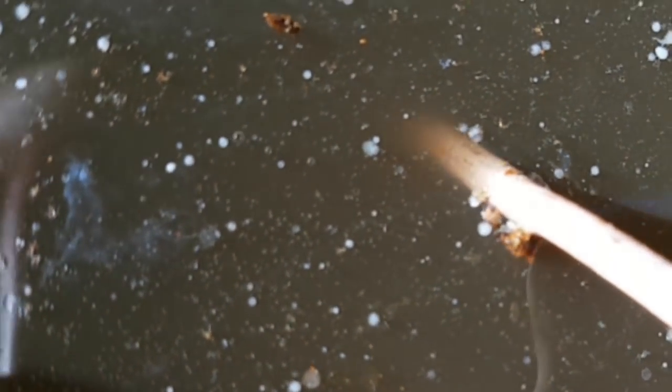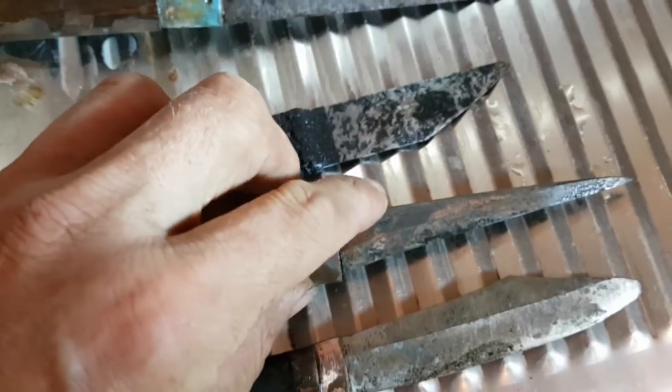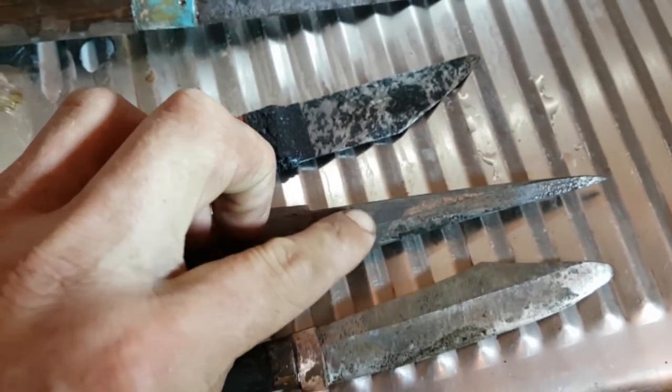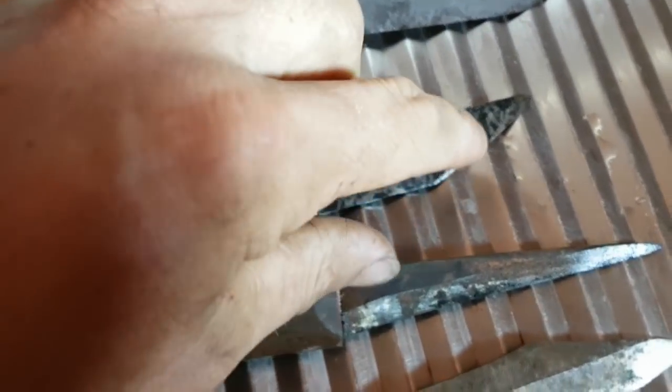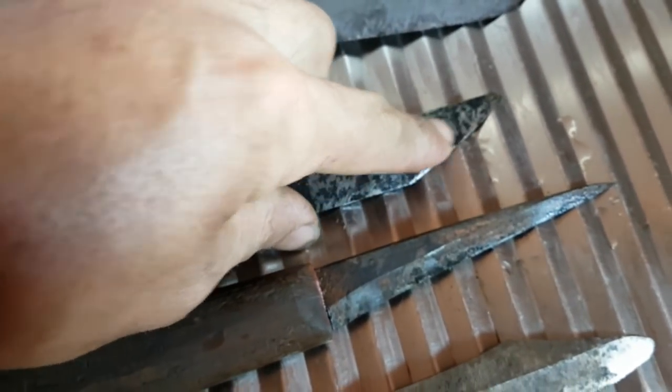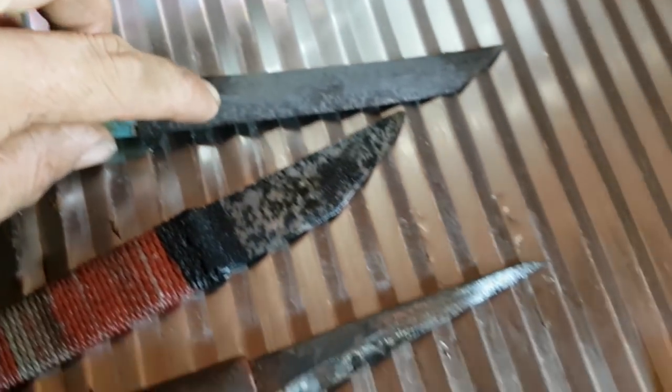Once you get going, if you can see those bubbles coming up — that's the process in action. And this is how they've come out. This one was covered in red paint, but if you look here, I can just wipe it off with my finger, which is fabulous. I'll give these a bit of a scrub with some steel wool, and then I'll show you what they look like.